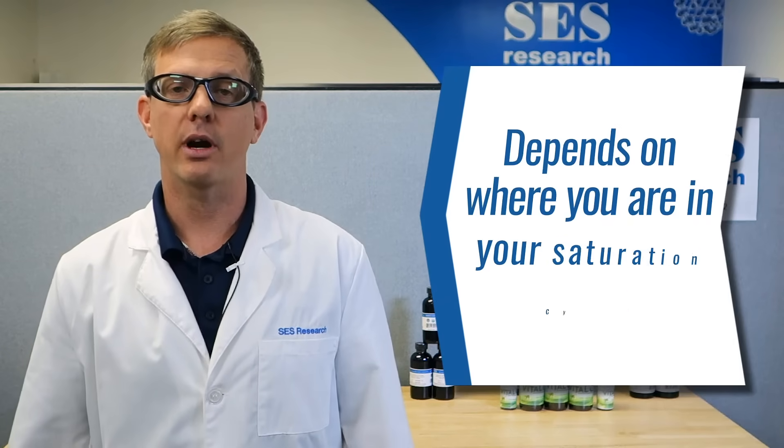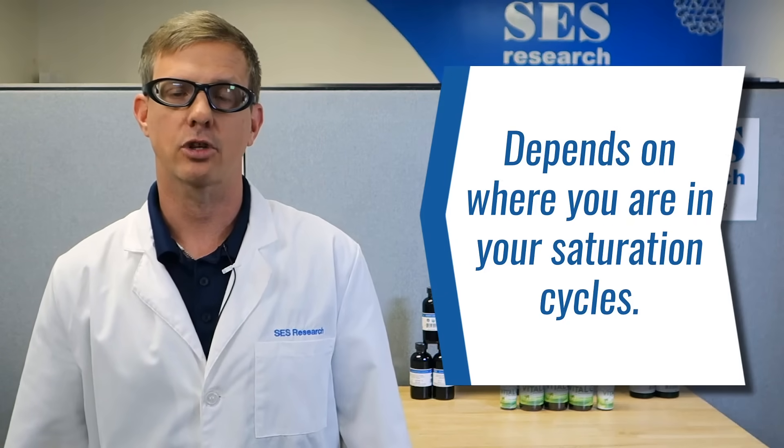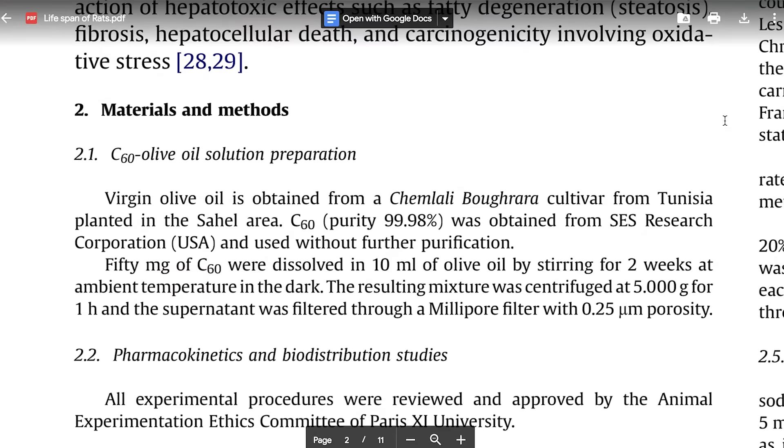How much you should take depends on where you are in your saturation cycle. In the original study, the rats that were given C60 in olive oil — actually it was our C60 in olive oil — ultimately lived 90% longer than the control group. They were given extra doses at the beginning of the program, so there's some thought that it's worth saturating your body with C60 in the beginning.